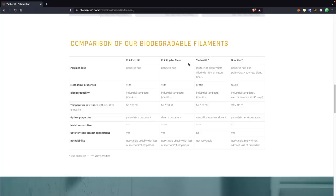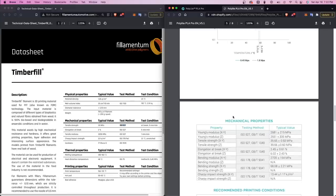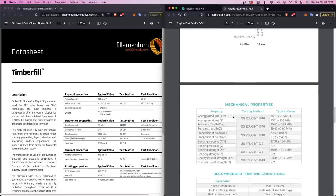Let's talk a little bit about the material and its properties. Just about all of the wood filaments out there are PLA based, and because of that they'll have very similar thermal and mechanical properties as well as relatively similar printing parameters. For Timber Fill specifically, it's listed as being a mixture of biopolymers filled with 15% natural fibers. Filamentum does also have a TDS available for this filament, and pulling it up side by side with a standard PLA TDS, we can see that it is incredibly similar.